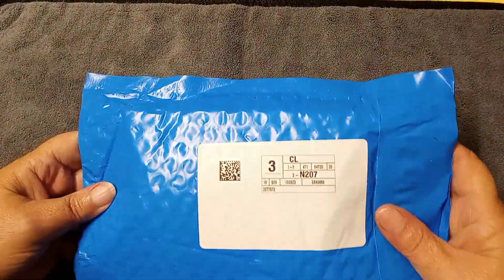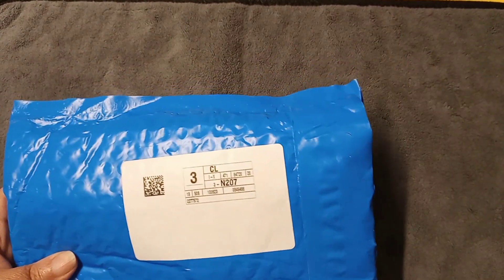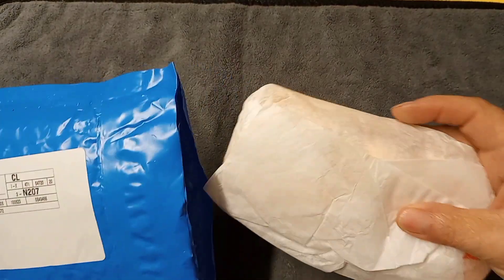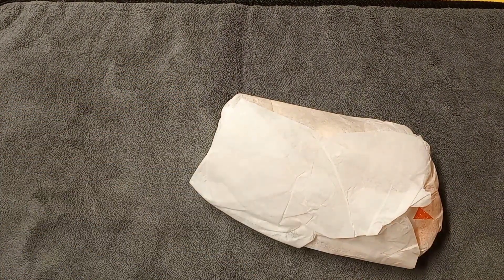Hi everybody, it's Laura, welcome back to my channel! It is that time of the month again — it is time for Bargain Bead Box! I already cut it open but I haven't looked inside. Let's look inside together. We have our package and I see an orange bag, so it's going to be fall colors!